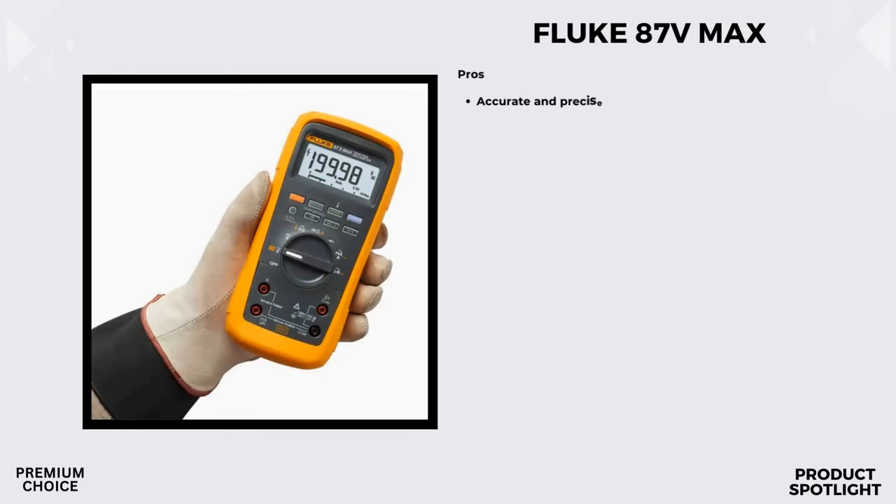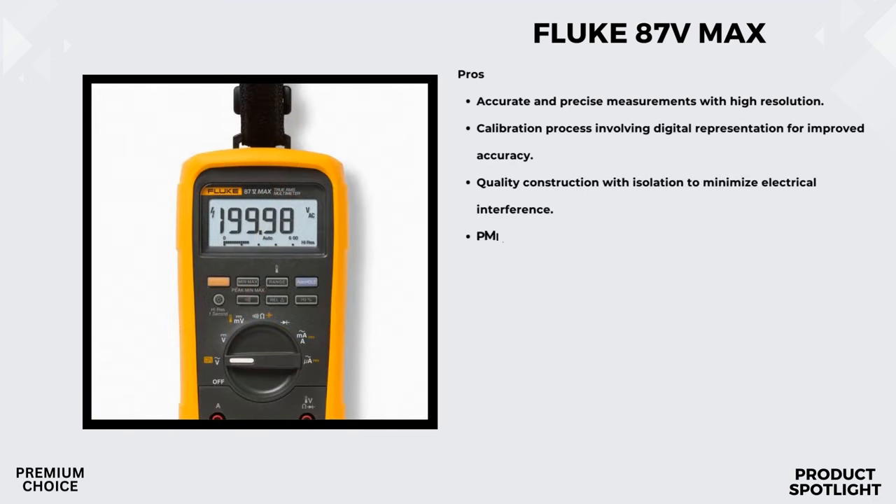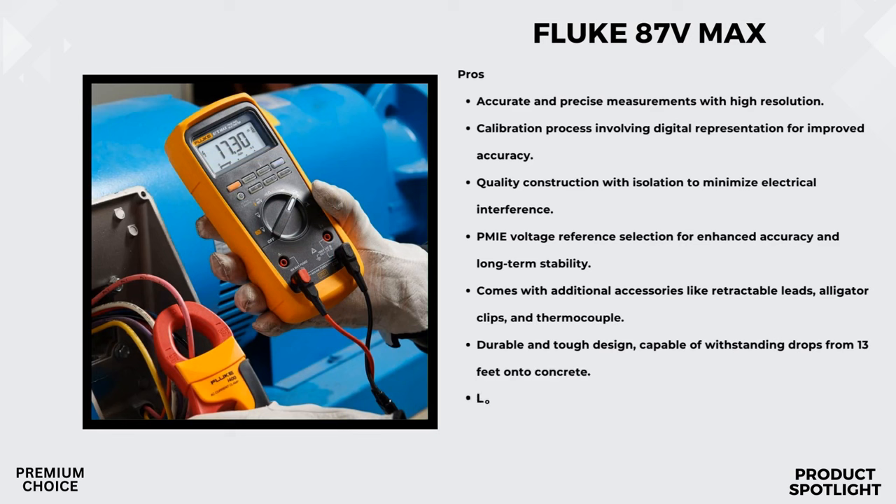Number 2: The Fluke 87V Max True RMS Digital Multimeter. Fluke claims it's their most rugged digital multimeter ever, designed for those who work in extreme conditions. This multimeter is IP67 rated, which means it's fully waterproof and dustproof. The entire case is sealed, providing protection against dirt, dust, and water. Whether you're working in a wet or dirty environment, this multimeter should handle it. The casing and holster are built with industrial strength in mind, giving it that extra layer of protection.